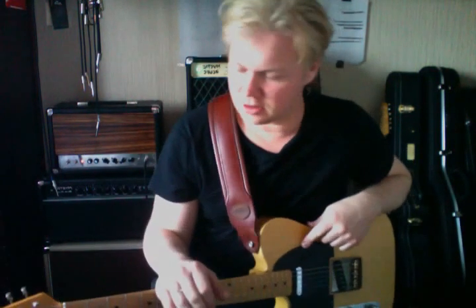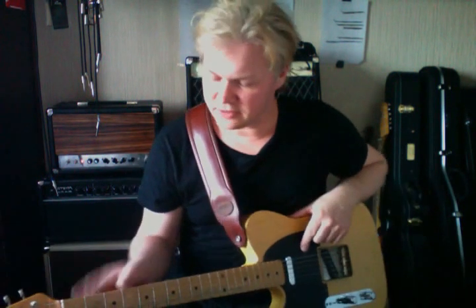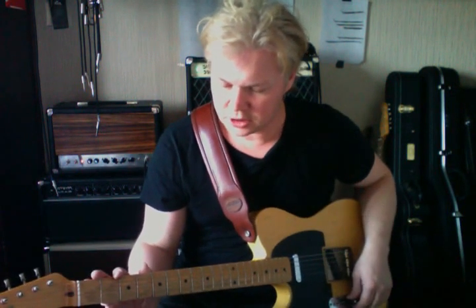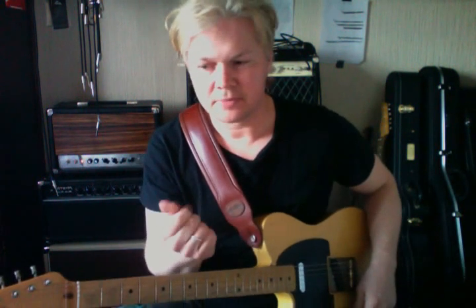I'm here to talk about playing over a 12-bar blues. This is a lesson for intermediate players who have got stuck in the pentatonic world and want to break out of that and play something a bit more — play some more notes from the harmony, as opposed to just playing one scale across the entire 12-bar blues.